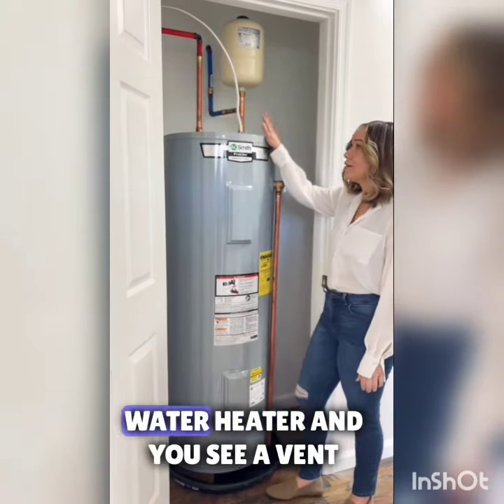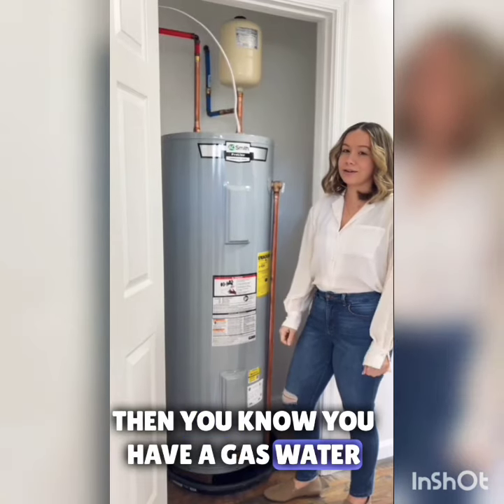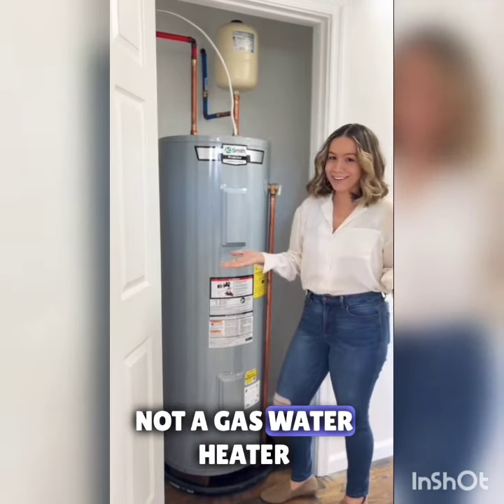If you look at the top of the water heater and you see a vent pipe coming out of the house, then you know you have a gas water heater. That's used to let the gases out of the house. No vent pipe, not a gas water heater.